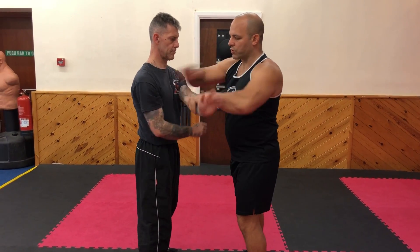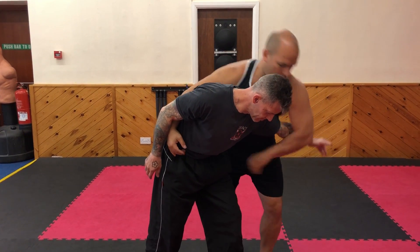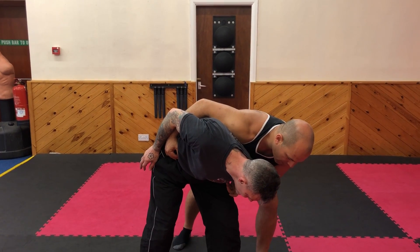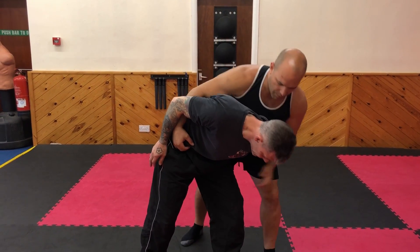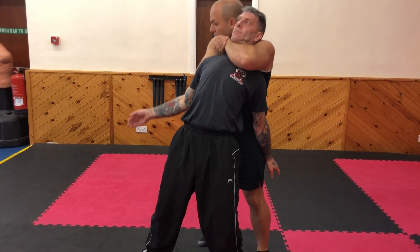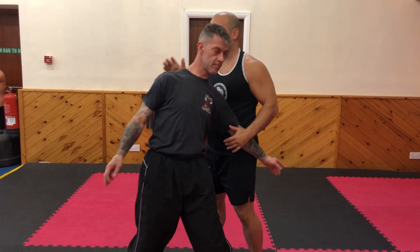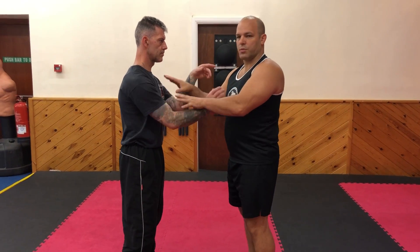So here: palm strike, lap side, grab the hip, grab the arm, and I have back control. There's a lot of power here. I can strike from here, come back up, strike again. If he tries to come back up, I can put him into a simple choke, or I can finish him from here. That's our basic application to get into a clinch position.